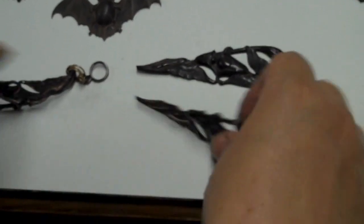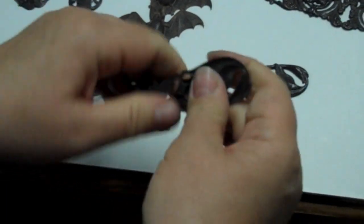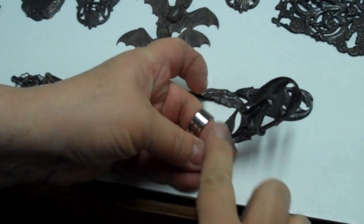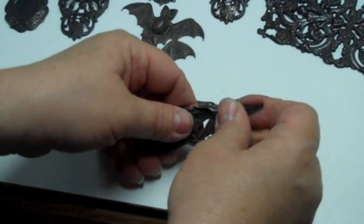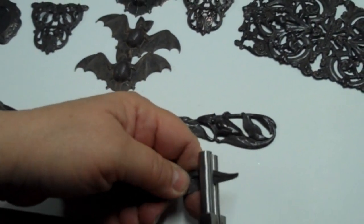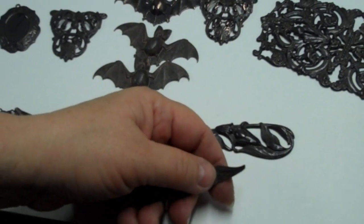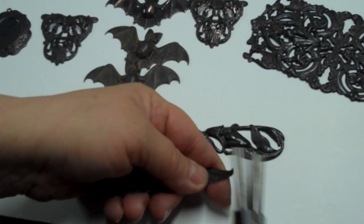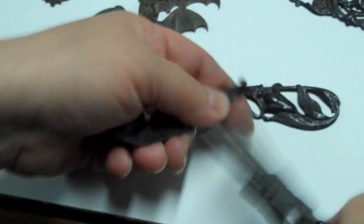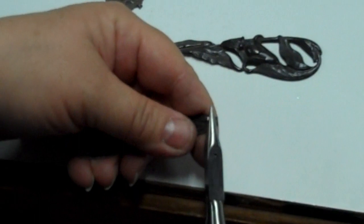Bending it is fairly simple. I start by hand and you kind of have to be careful because one end wants to bend a little higher than the other, so it's something you have to play with. Right about in this point you could have a breaking point if you're not careful. So you just kind of have to go with it and bend it. I like using bail making pliers, but go careful because you don't want to mark your brass. Then you roll it so that you can put your wire through.